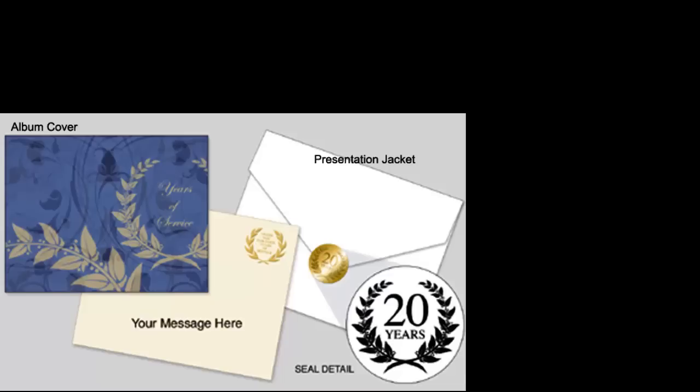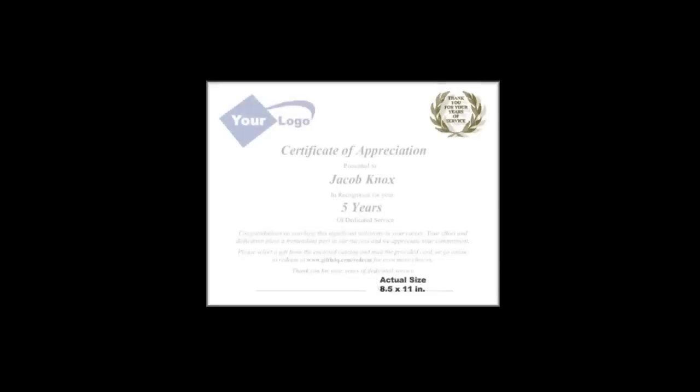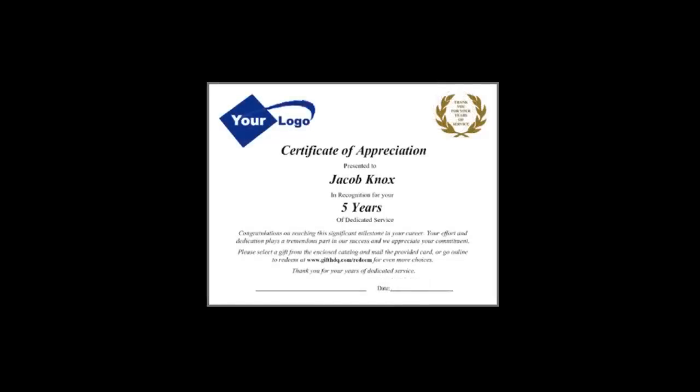Everything is included at each price point. The packet will include the years of service stationery that you can use to print your own message before inserting into the packet. Optionally, we could print your message on the certificate paper, personalizing each with the employee's name, service anniversary, and your company logo.